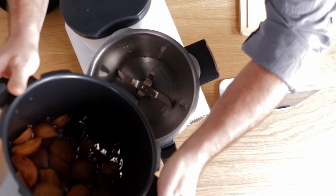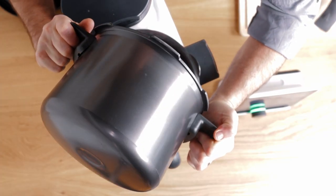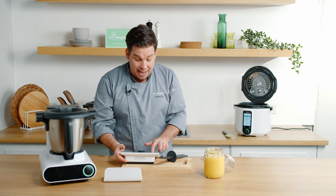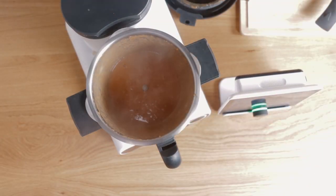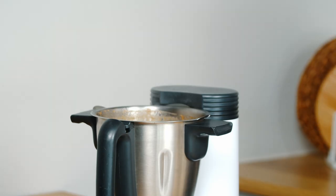Now we're going to process the apple, then put it back into Pronto to sauté to thicken up. I'm going to very carefully add all of my apple mix into the Malto bowl and process it for 20 seconds at speed 10. As you can see, our apple butter looks nice — it looks a little bit like a smoothie at this point, but we need to reduce it down and evaporate some of that liquid.